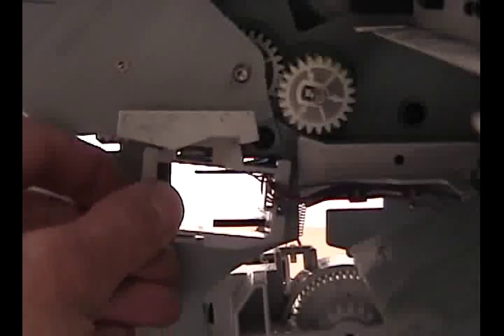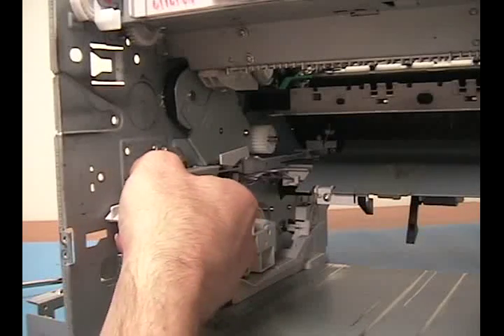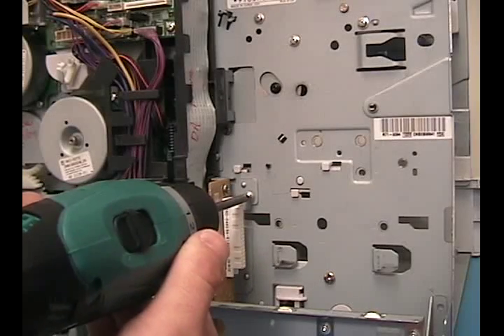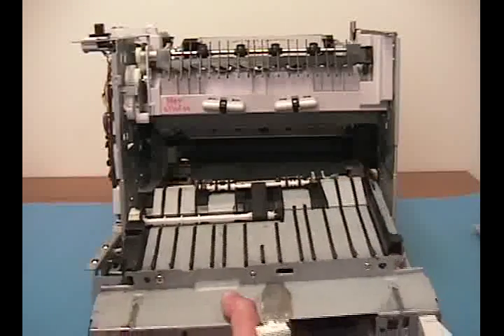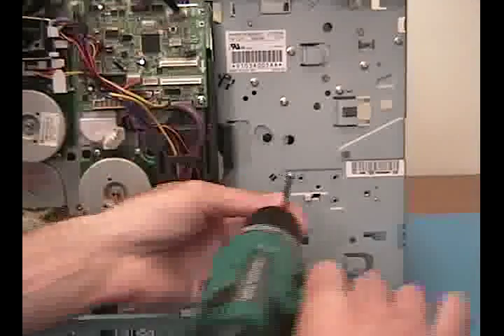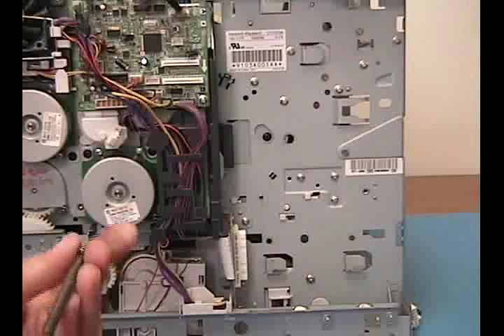Reinstall the power supply guide and replace the screw on the formatter bracket. Slide in the power supply and feed guide assembly. Replace its three mounting screws and the ground screw.